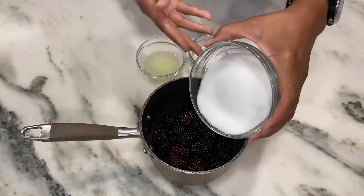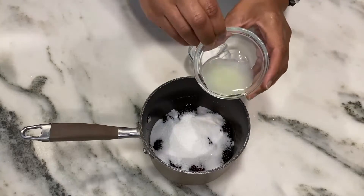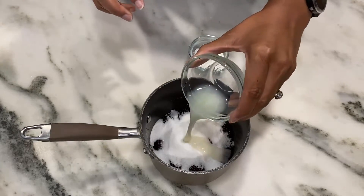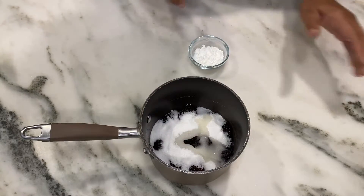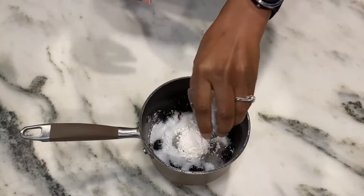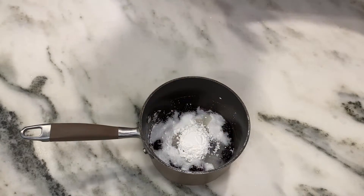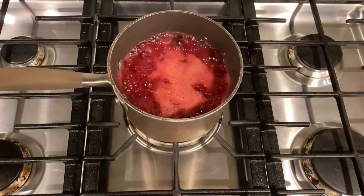For our blackberry pie filling, we'll use two cups of fresh blackberries, two-thirds cup of sugar, two tablespoons of lemon juice, and one tablespoon of cornstarch for thickener. I'm just going to stir this and place it on medium heat on the stovetop. Once it comes to a boil, I'll immediately turn it down to simmer for 10 minutes.